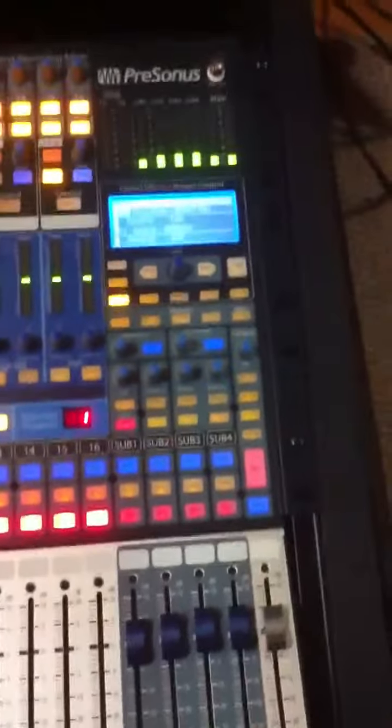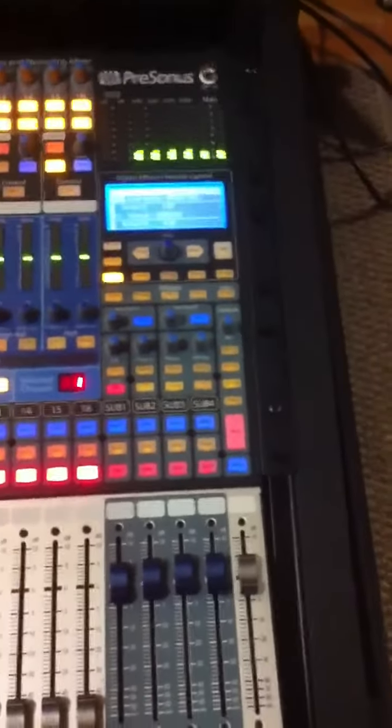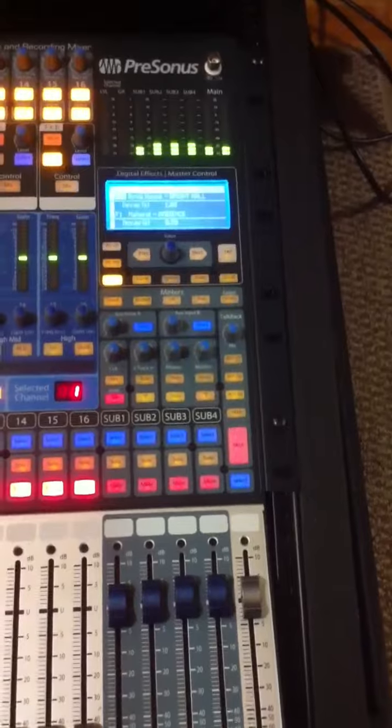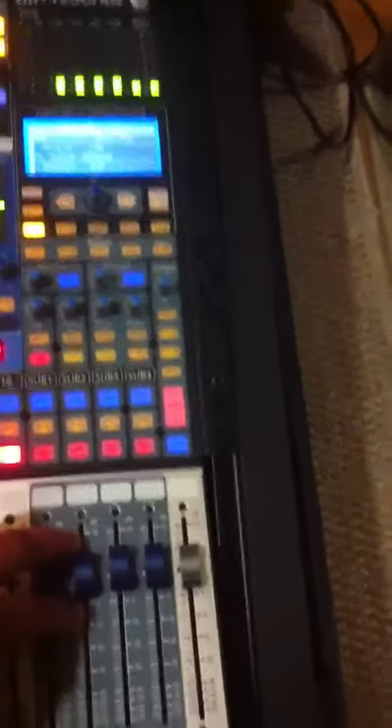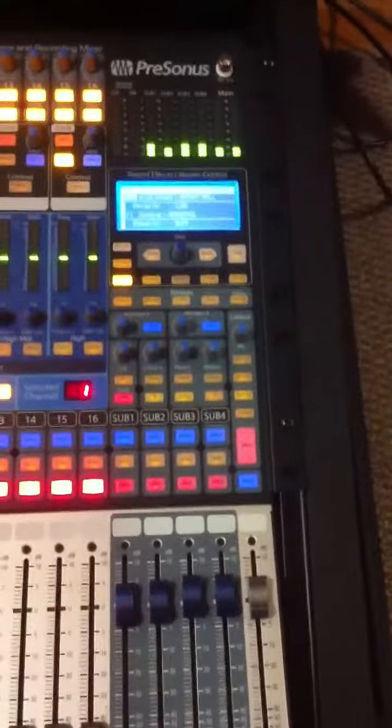Hope the main output voltage is okay. If any of you could check your mixer and let me know if the meter blinking is normal, please tell me. Maybe it's just the noise of the preamps, but I forgot about that. Thank you.